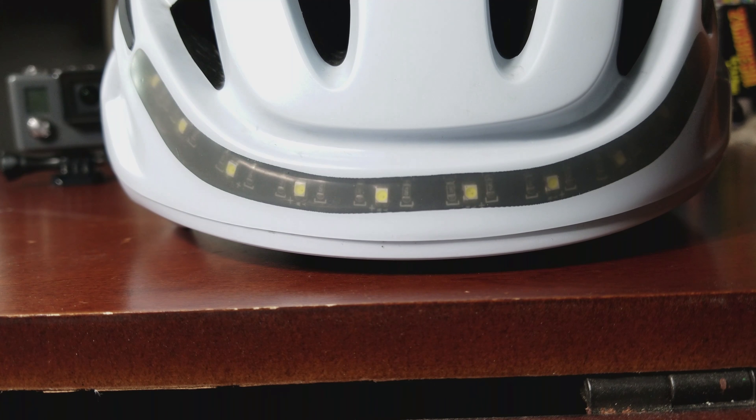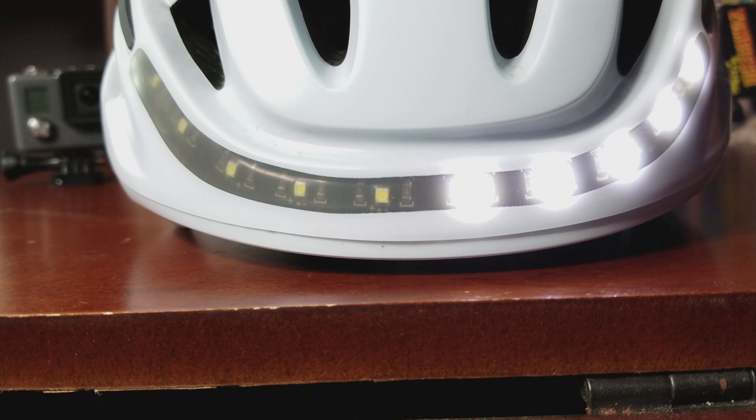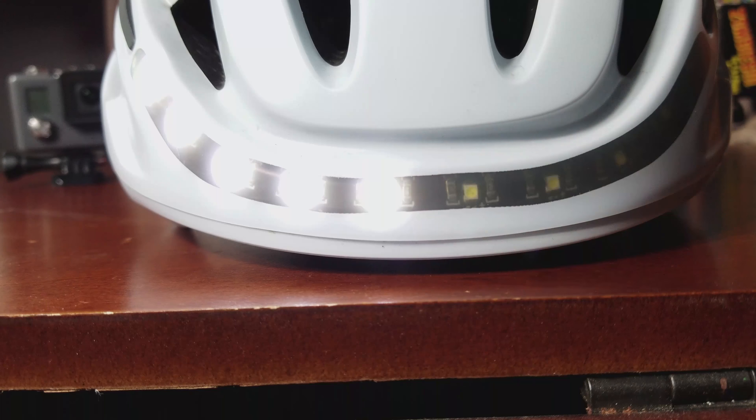On the front of the unit you have your LEDs for your turn signals. This will section off based on whether you hit the left or the right turn signal. And on the back, the same thing.